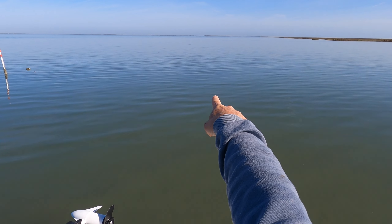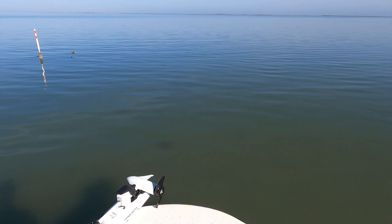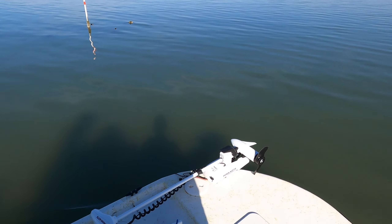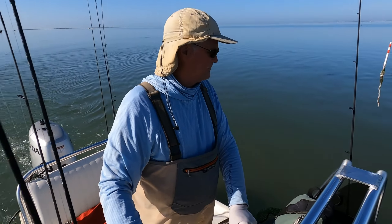There was a bunch of mullet moving around, there's some there. Maybe if we get upwind of it and let the drift carry us a little - we were moving so we can just drift through that.